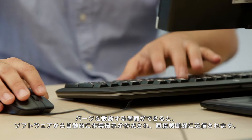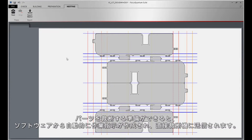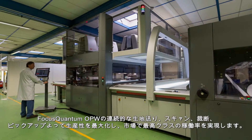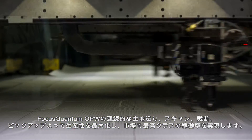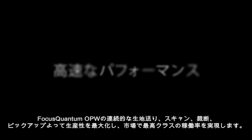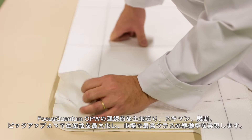Once the parts are prepared for cutting, the software automatically generates and sends work orders directly to the cutter. The uninterrupted flow of feeding, scanning, cutting, and offloading enables Focus Quantum OPW to boast the highest productivity and best machine utilization ratio on the market.